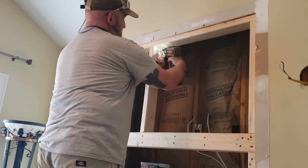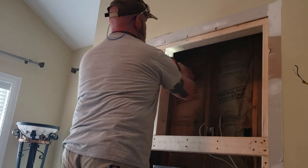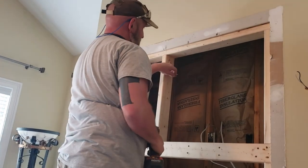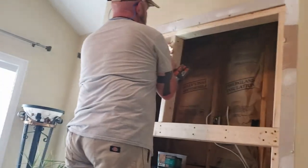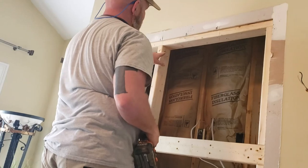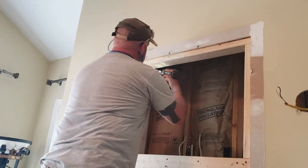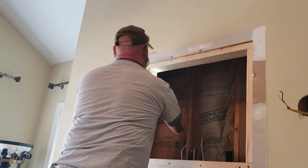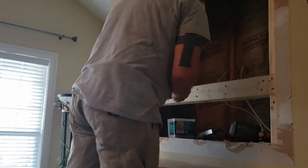I start them like that, then I bend them up. Stop - don't drive it all the way in; if you drive it all the way it's going to pull it over. What I do is get one in, then drive that one all the way in because this one will keep it from moving. There you go - that's the top of that one.